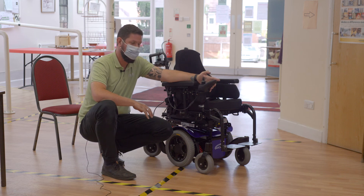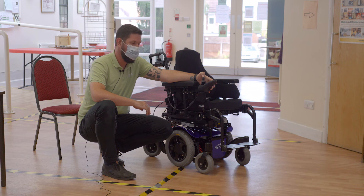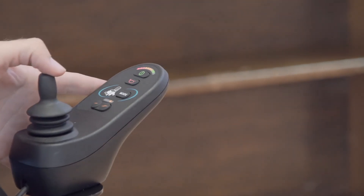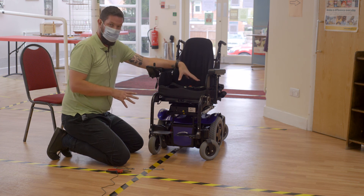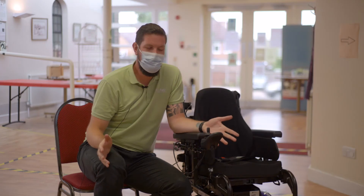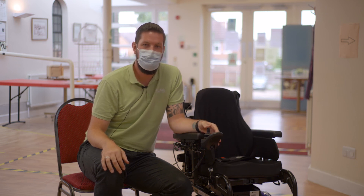Once everything's back in place, turn the power chair on. Fingers crossed we've got no flashing lights, and then you're ready to go. It's quite a complex process, so make sure you look through the video thoroughly. As you can see, I had a few issues fitting the parts to this chair, so any concerns, give us a call and we can talk you through it. Thank you for watching these maintenance videos — I hope that the tips will keep you rolling smoothly. Take care.